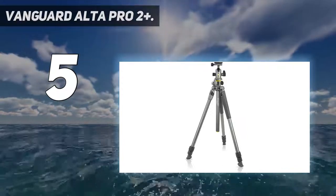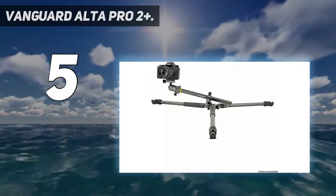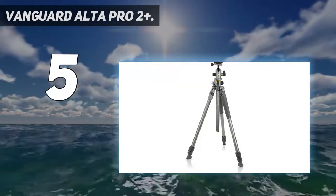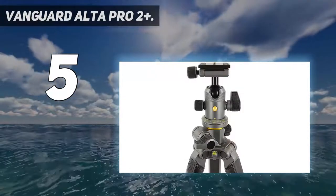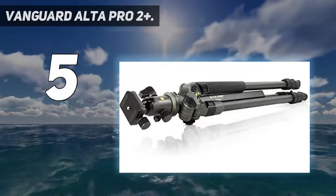Extra stability, canopy suspension loop for counterbalance weight, and Alta link 3/8 thread bonus connection for any accessory — reflector, articulated or flexible arms, and more. The Alta BH 100 ball head features 360-degree panning, ergonomic friction control, two bubble levels, and a quick release system including the QS 60 V2 Quick Shoe.